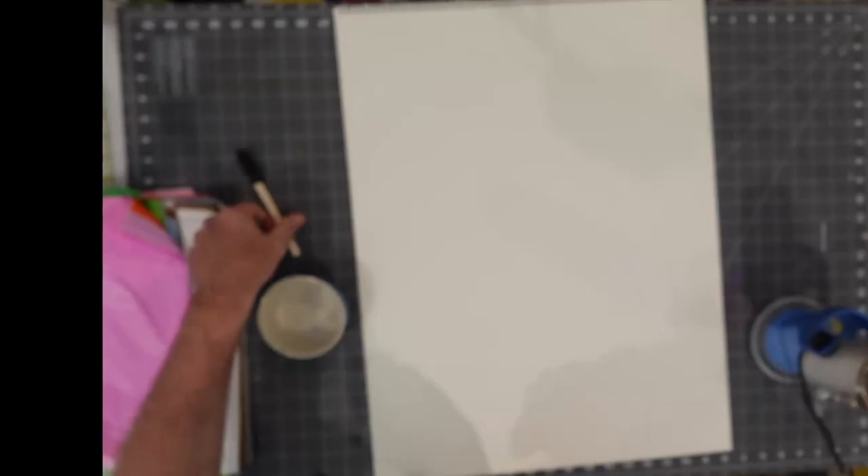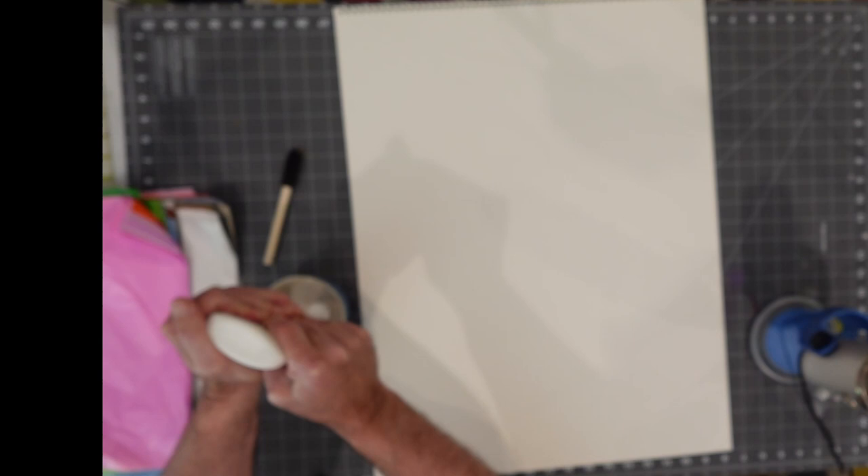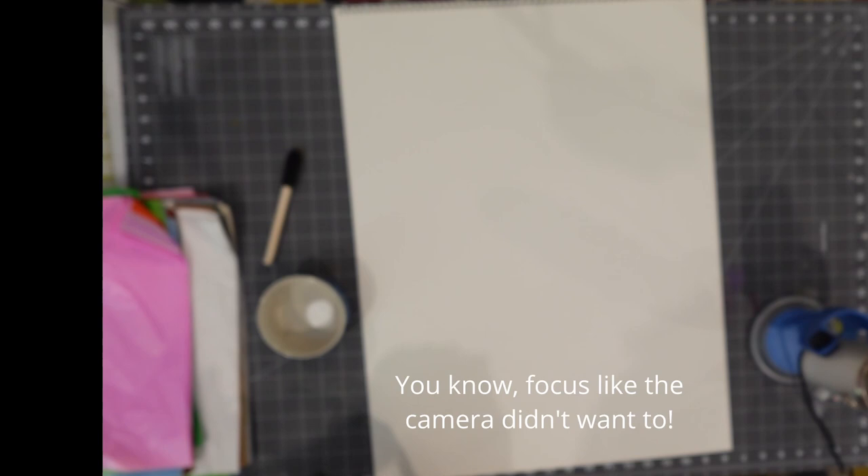We're going to use Elmer's Glue-All for our project today, but you can use any kind of PVA or polyvinyl acetate glue. We're going to need to water it down for the task at hand. I have a ramekin and a little sponge brush. I'll put about a quarter-size blob of white glue at the bottom of my ramekin, then add a splash of water and work on it. I'm looking for a milk-like consistency when I'm done.